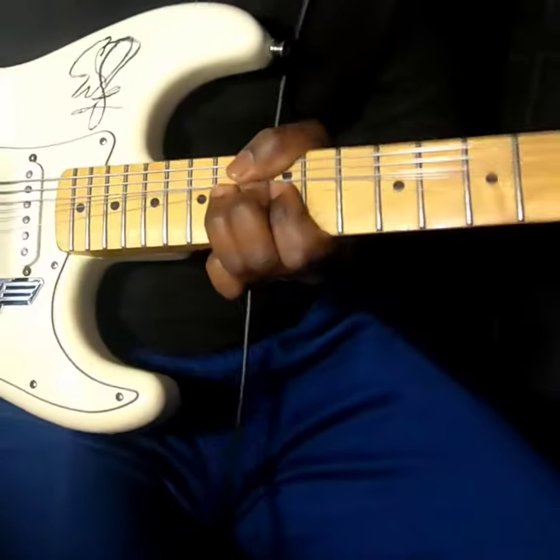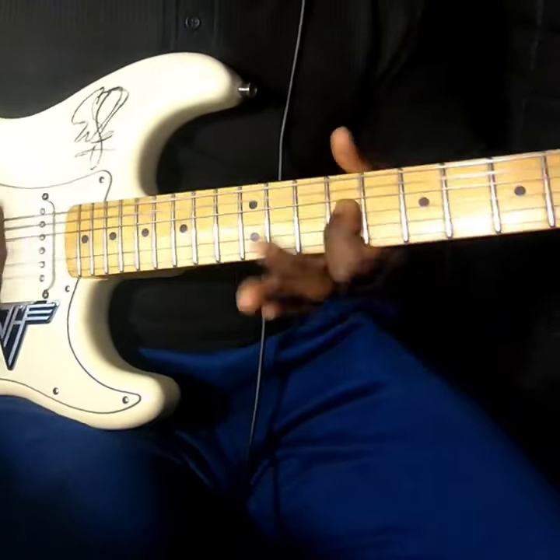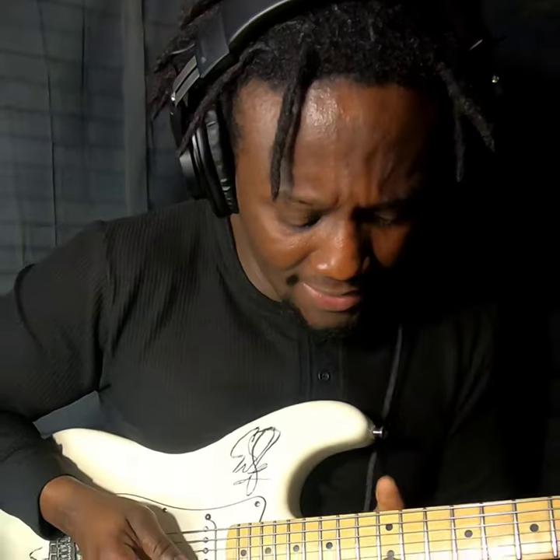Using our ear, we know he's in C sharp, so let's go ahead and play that lick. Let's play it again — I like that.